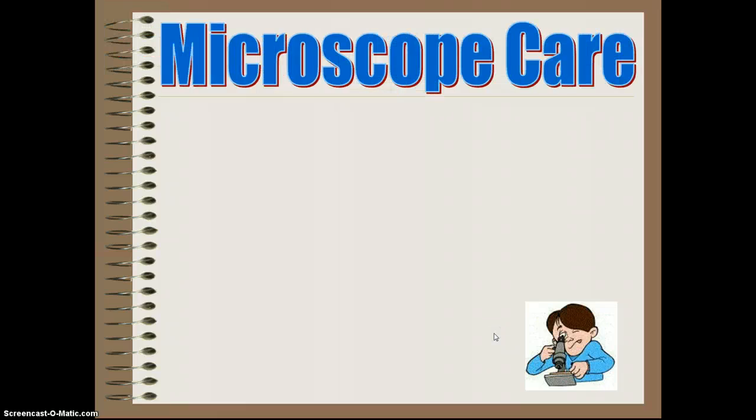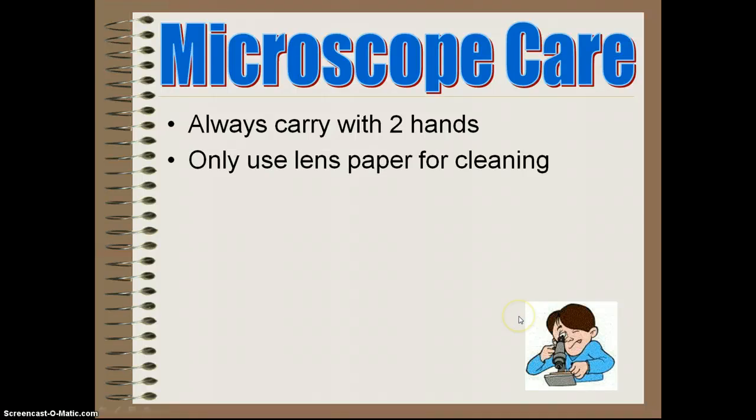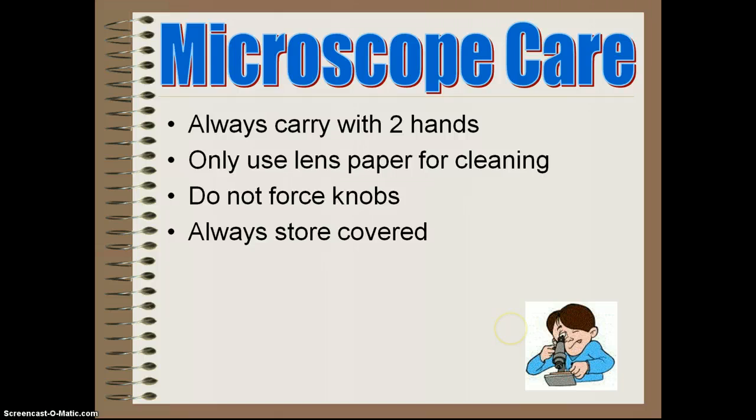First and foremost, being able to take care of the microscope. Always carry the microscope with two hands. Only use lens paper for cleaning — never clean with the tail of your shirt or your fingers. Do not force the knobs; if they're not going or something is broken, contact me first. Always store covered, making sure we put the cover on, especially at the end of the day.